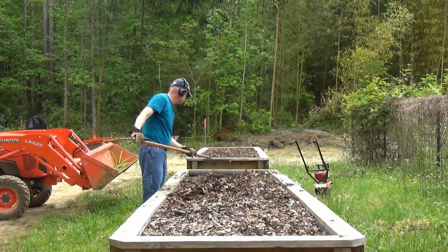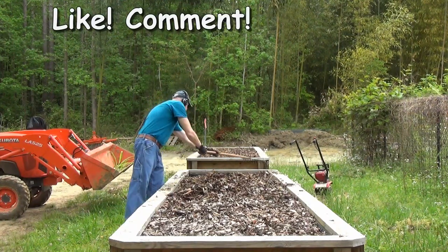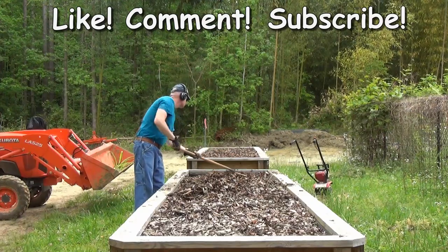If you enjoy these videos, please help me keep them coming by clicking the like button, commenting below, and subscribing. Thanks for watching.